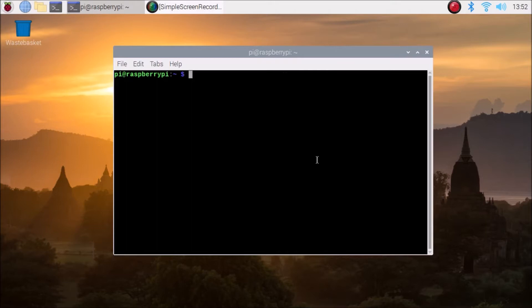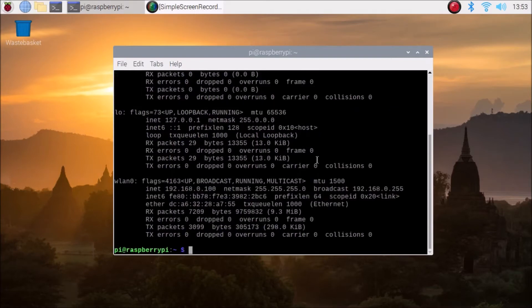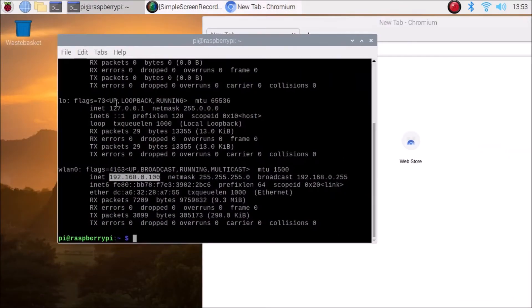Now we are going to install our first package, which is the Apache web server. The command is: sudo apt install apache2 -y, then hit Enter. It will install Apache2 on our Raspberry Pi 4. I have already installed it. Run ifconfig to find your IP address — in my case it is 192.168.0.100.